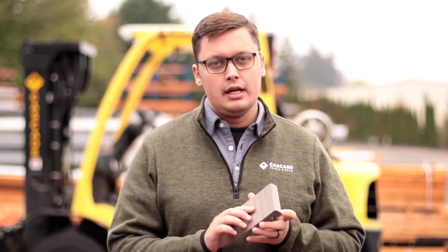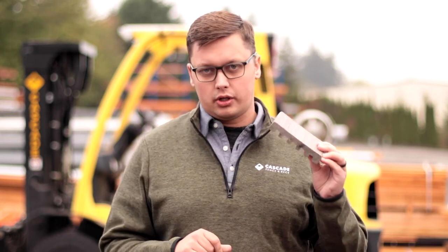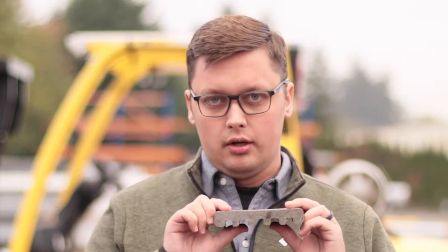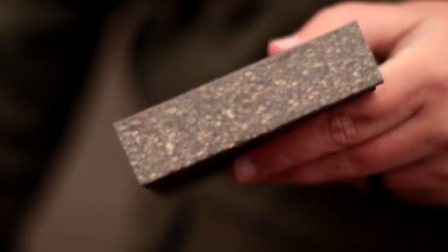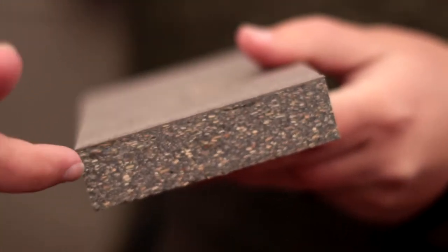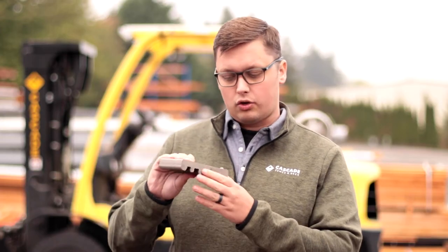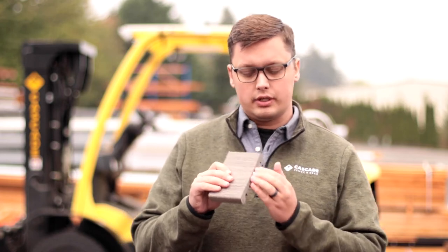The Trex Enhance board is one of the most common consumer-grade boards. Trex is of course a household name as far as decking goes. Trex Enhance is a wood-based composite board, or WBC. If you see that abbreviation somewhere, that's what it stands for. Wood-based composite means there is a mixture of poly materials, or plastics, and wood products. You can see these wood fibers in the close-up here. This board has been cut across the board width so you can see the interior.